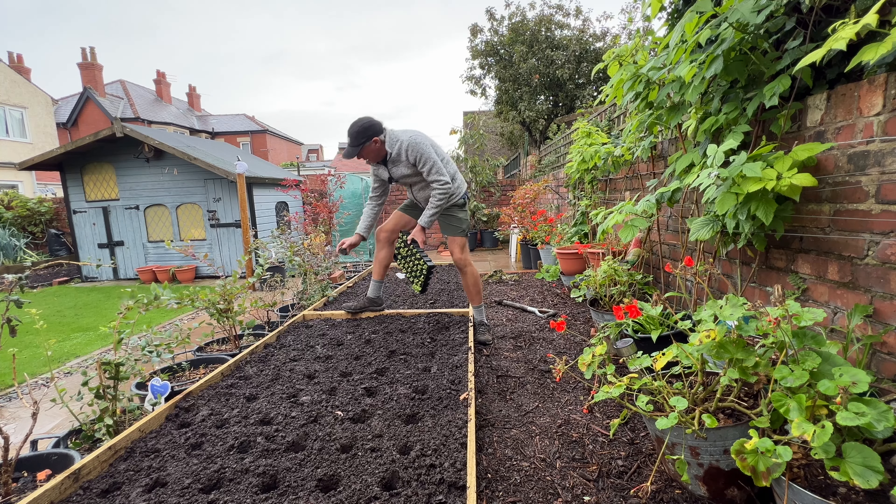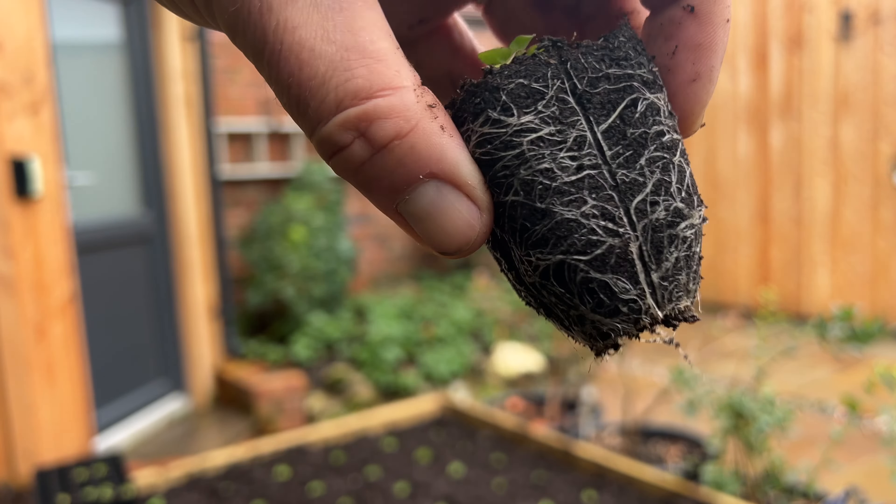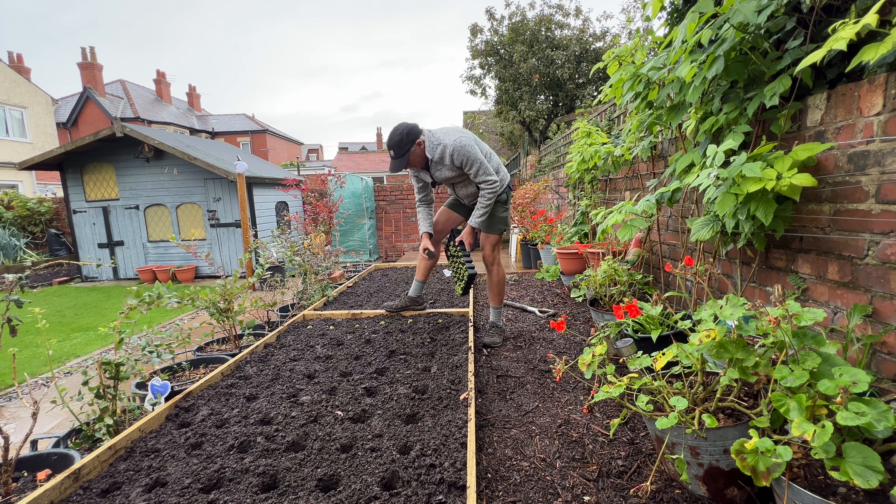It's time for another gardening week and I am planting corn salad, which isn't looking too happy to be honest, although the root systems are pretty good, into this new bed. This was actually my oldest raised bed - there are actually three of them which I originally built probably 15 years ago for strawberries.